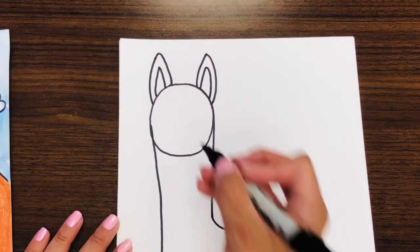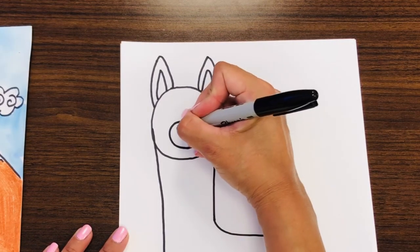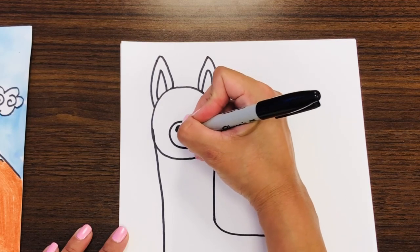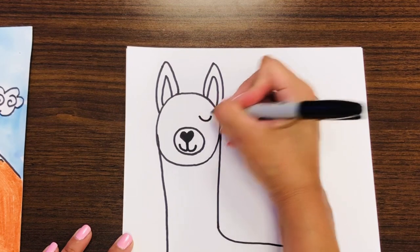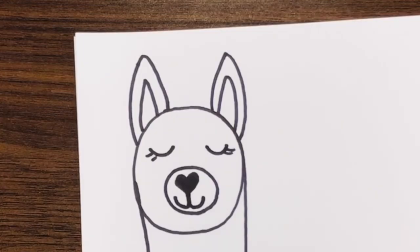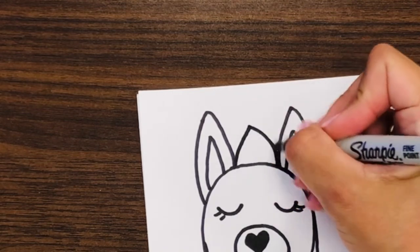Now our llama is going to be facing forward. A circle here for the face. Then we're going to make a letter V — you could make a little heart if you wanted to. Just a little line, and if you want your llama to be smiling, you can curve the little mouth. This llama is going to have closed eyes — she's dreaming of winter. Now we are going to dress the llama because this is a winter llama. You could put a little winter hat on her or him.